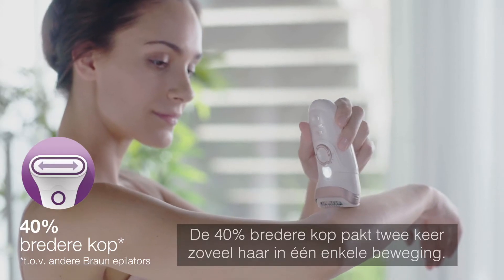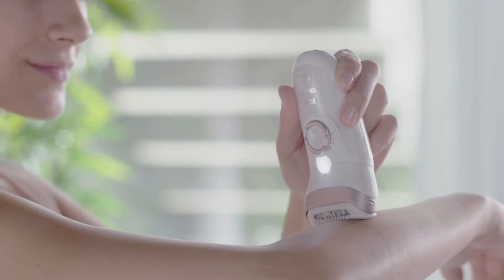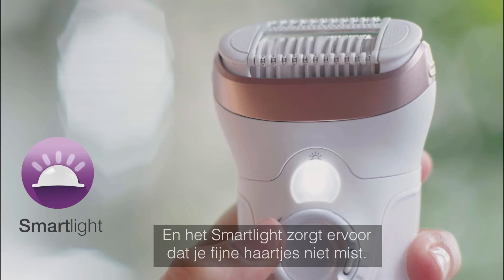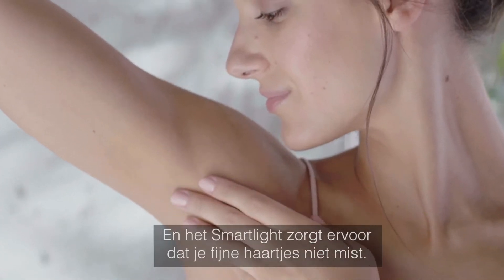The 40% wider head catches two times more hair in a single stroke. Braun's pivoting head adapts to every contour, and the smart light ensures even the finest hairs are not missed.